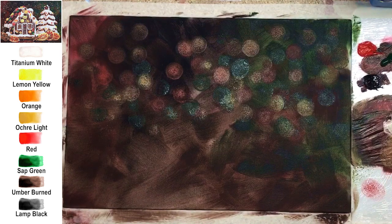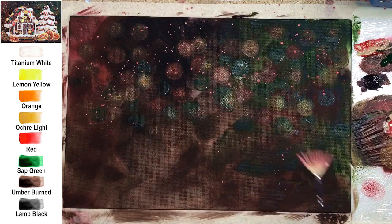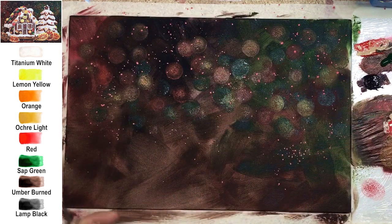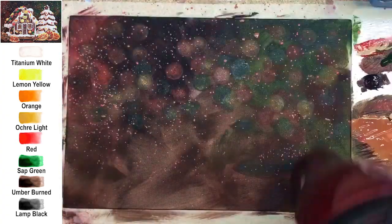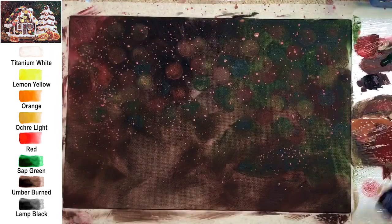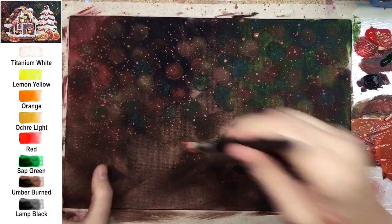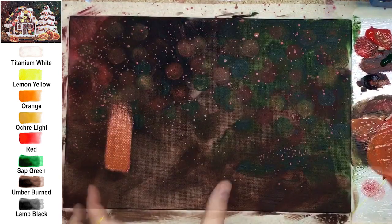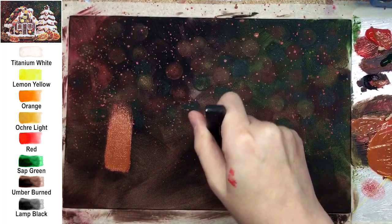Next is a fun step. The acrylic consistency should be almost watery — not running off the palette, but very soft. Do some splatters, actually lots of splatters, but don't use white yet — leave it for the very last step. Dry it well, because the next step is creating a gingerbread house.